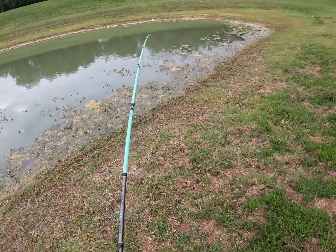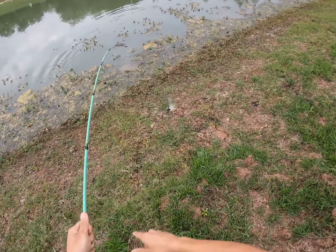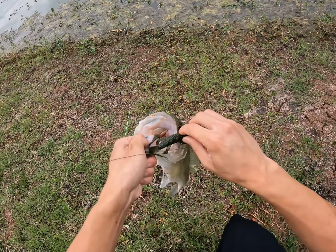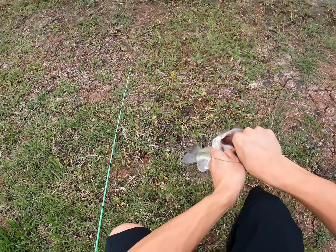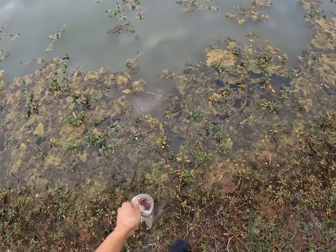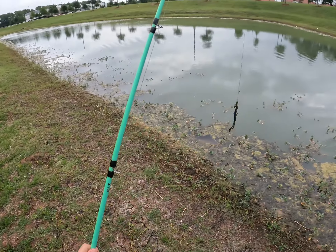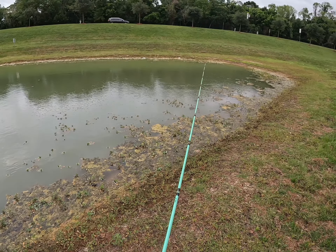Bass number three — he was just chilling right underneath this vegetation. This is a pretty good bass, definitely the biggest one of the video so far on the Trench Hog. He saw it as a lizard coming through the vegetation and completely nailed it. That's number three on the Googan Baits Trench Hog. He was just right over here chilling and slipped it right down — felt a nice tug. Let's keep fishing this bank.